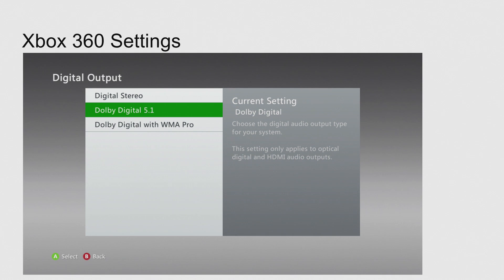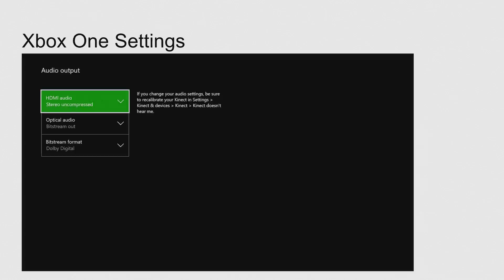Once all the wiring is done, here's how you configure this. On the Xbox 360 — you're going to go to audio settings and press Dolby Digital 5.1 for the digital output. Keep in mind there's a difference between digital output and your HDMI output. The HDMI is going to have the stereo that goes to the HDMI in on your GameCapture HD, whereas your digital output is going to be Dolby Digital 5.1 for the optical audio line going to your speakers for your surround sound.